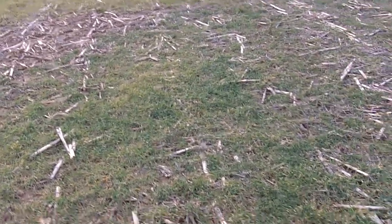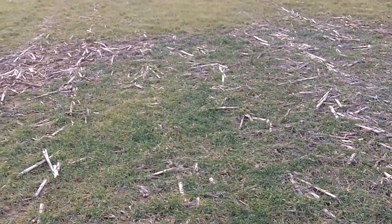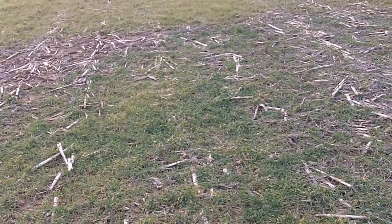It's Dave Robison with PlantCoverCrops.com at Robison Farms in the Greenwood, Indiana area.